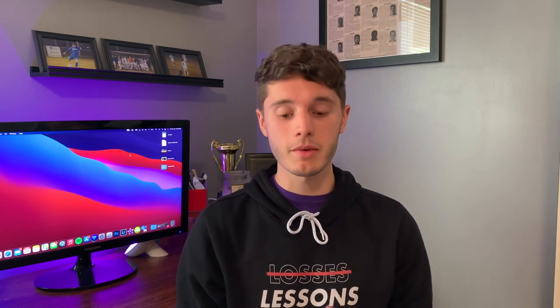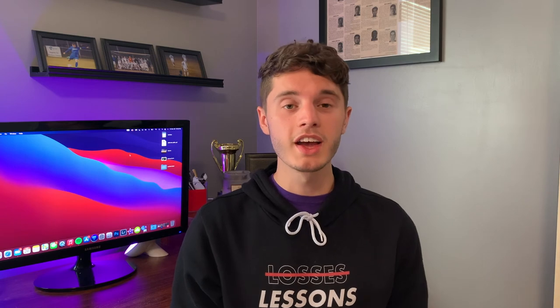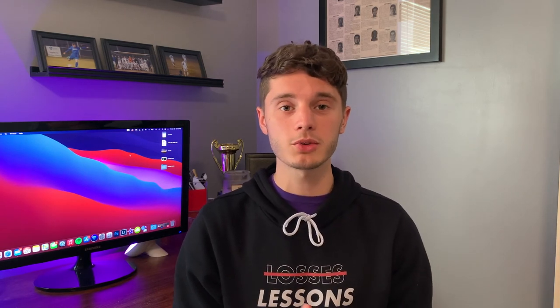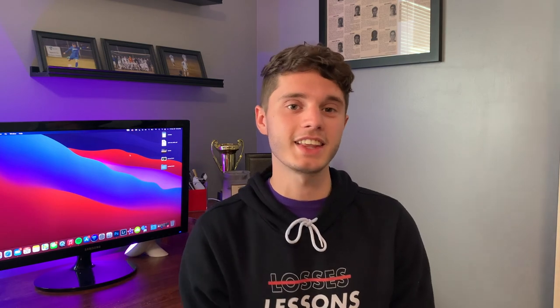That's going to wrap it up for this video. My overall thoughts are that I really do enjoy these socks and I'm probably going to go ahead and purchase a few more pairs. I want to thank Genio again for sending these out to test and review. I hope you guys enjoyed the video and found it helpful. Thank you so much for watching, and I'll catch you in the next one.